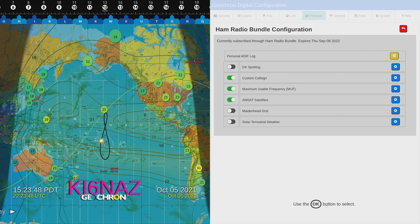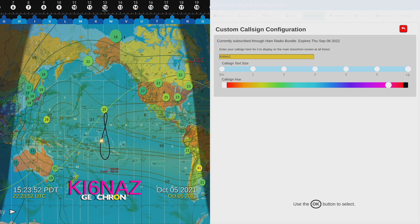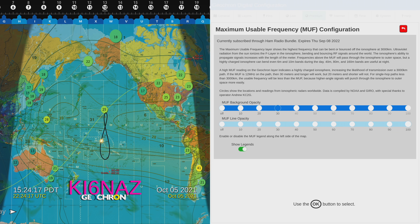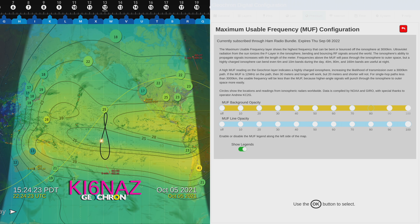Back in the hamburger menu, back in the ham radio bundle — let's go to custom call sign. This is where you can change the call sign you display and what color you use. Under the maximum usable frequency display, you can change things like the background opacity and the line opacity. I have the background opacity turned down, but if we crank it up, we get pretty prominent shading. Those blobs of yellow that say 28 are 28 megahertz, so 10-meter contacts might be possible. You can amplify that if you want, but I'm going to bring this back down to about 30. There's a bit of a write-up there to explain what's going on too.